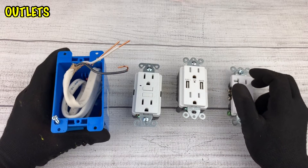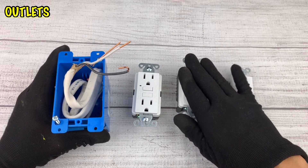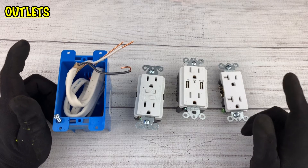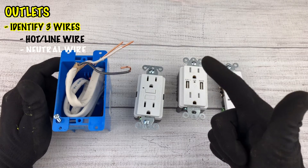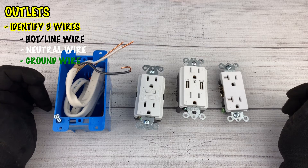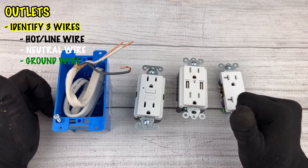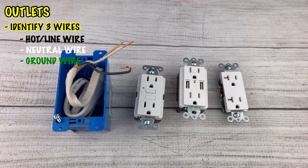Now let's look at outlets. Whether it's a smart outlet, a GFI outlet for your kitchen, or a standard electrical outlet, they're all wired the same. However, unlike switches, outlets only require three connections: the hot, the neutral, and the ground. This is because the outlet doesn't have a device it needs to control — the outlet is the device.